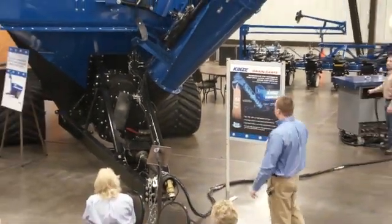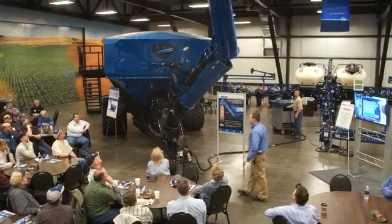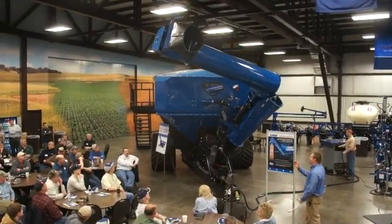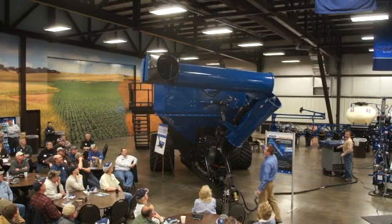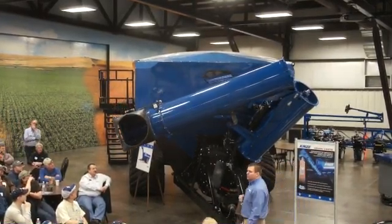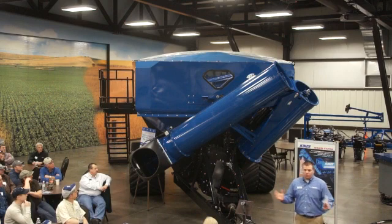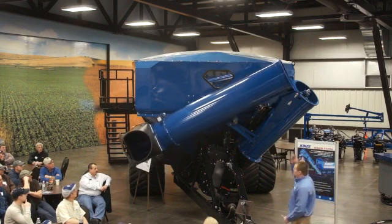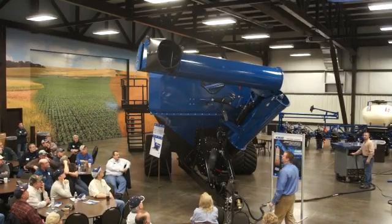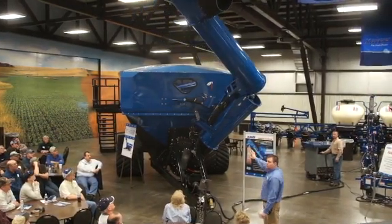Just how this auger folds back — there is plenty of clearance, don't worry, nothing's going to come crashing down on you. I will warn this table, it does get a little close over here, but we won't hit you. As it comes over, you can see it's going to tuck itself back into the cart, kind of like a bird tucking its wing behind itself. Keeps it nice and tight against the cart, keeps your transport width narrow.